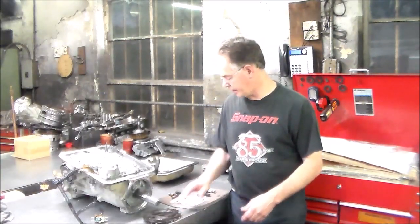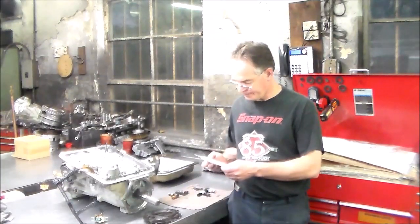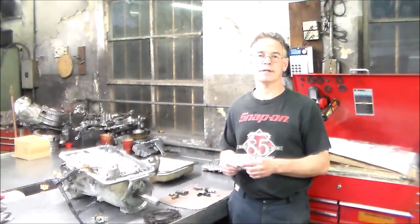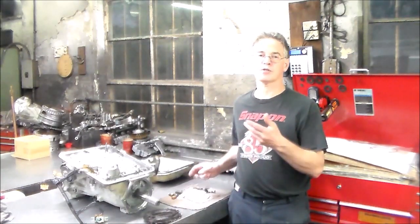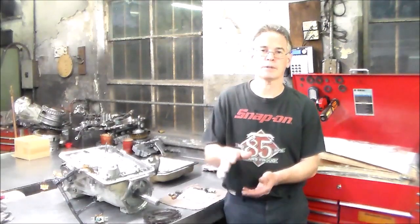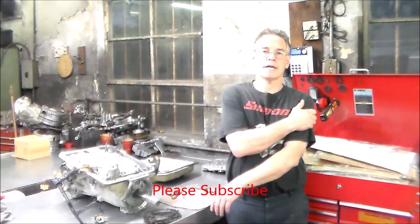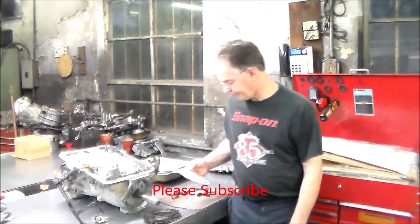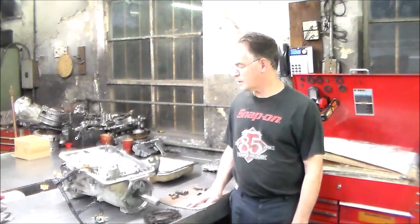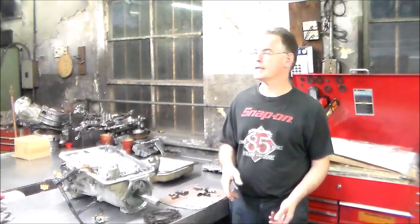Let me give you a close-up shot. I want to show you the spring and valve body and where it goes. I've got the Sonnax replacement. Next I've got a couple of 62TEs to do, still got a couple of Hondas to do, got a Pathfinder RE5 that's got to come out — still pretty busy here, still a little backed up, just trying to get these things done.